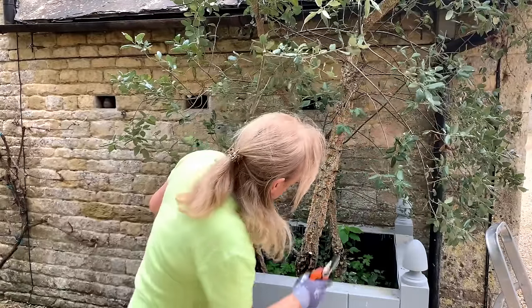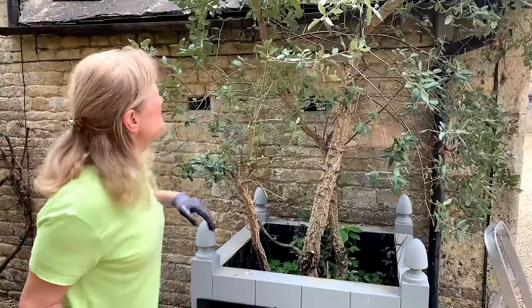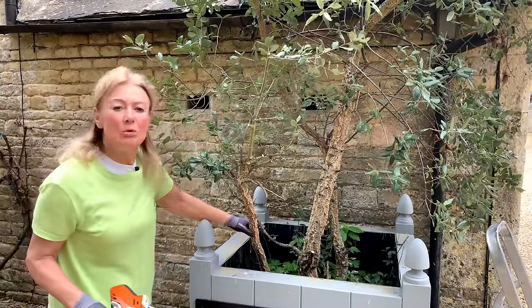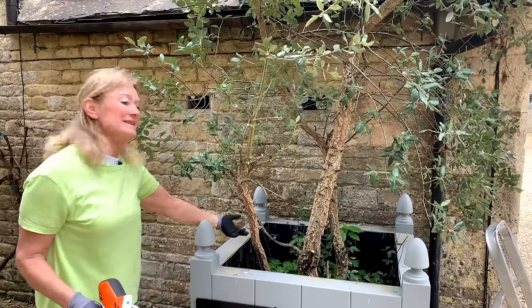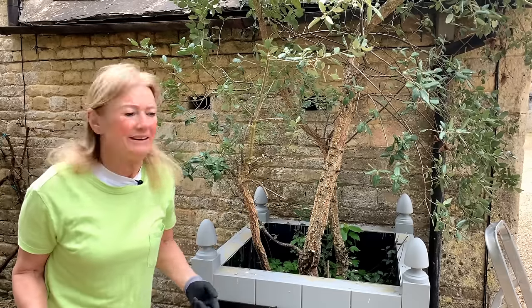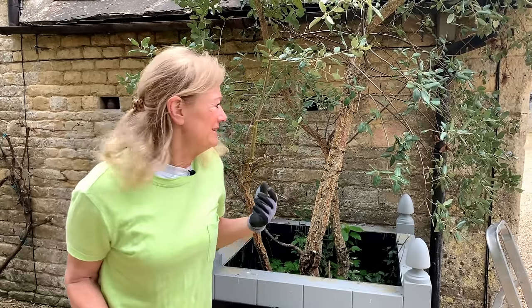I've used them in jobs in Oxfordshire. If these got too big I could prune them higher up, or I could take out a whole limb that was too big and just let another shoot come up from the base to replace it, so you can really manipulate the height of them.